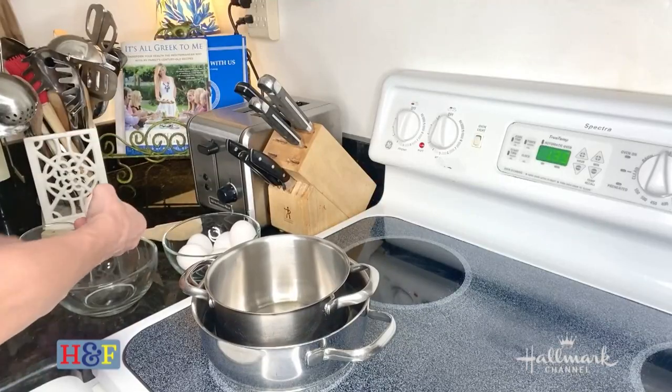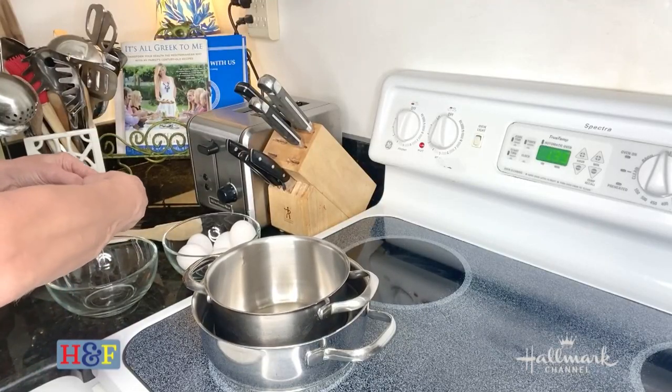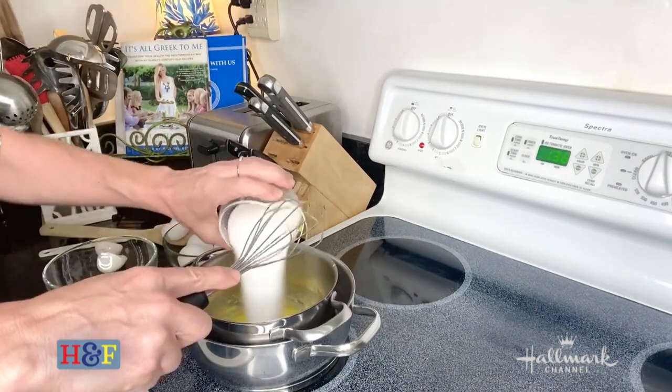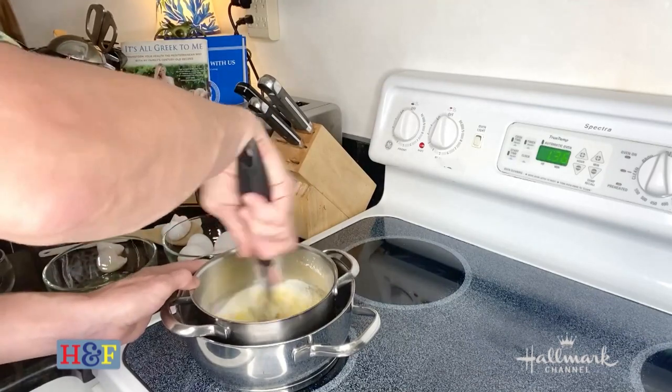It's super simple. It's super delicious. And you can enjoy it while you're reading the book. So the first thing I'm going to do is separate the egg yolks from the egg whites and add them to a double boiler with a half a cup of sugar and whisk until it gets really fluffy and thick.